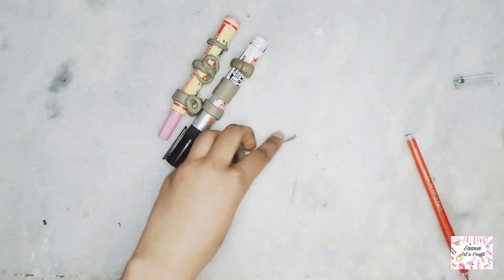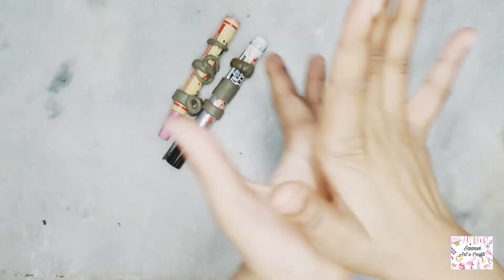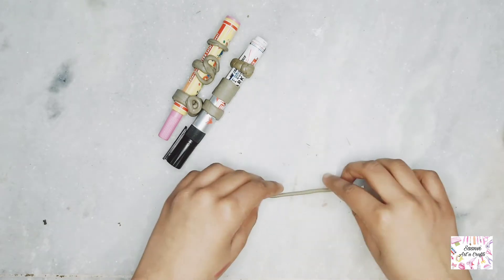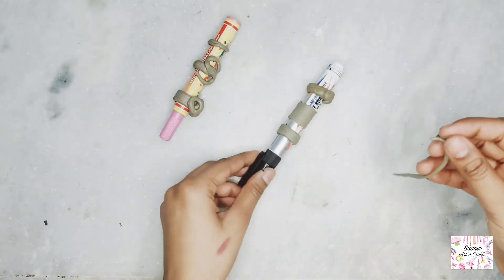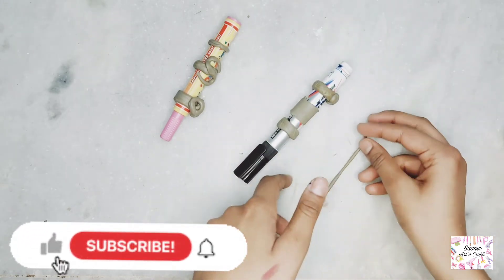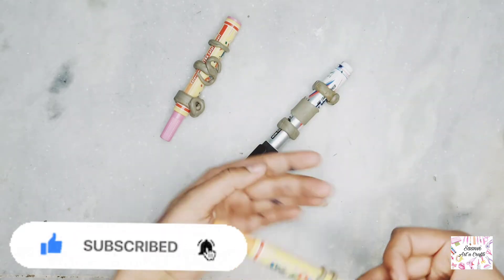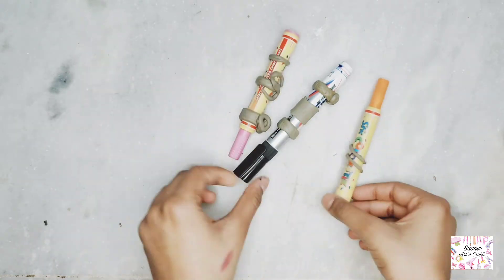We will set it with paper on the sides and rolls of paper. We will add more paper since there is not enough space on this marker. It will take about 2 or 3 more rolls of paper to finish wrapping it.